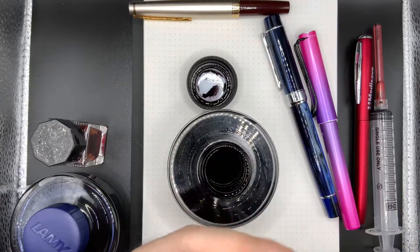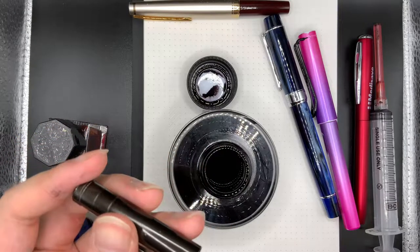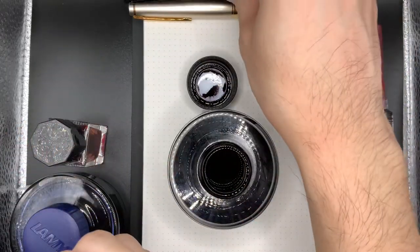This particular pen I just use for everyday writing tasks. It's a black pen, so I can use it to sign documents and things.